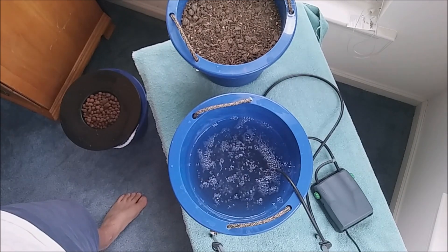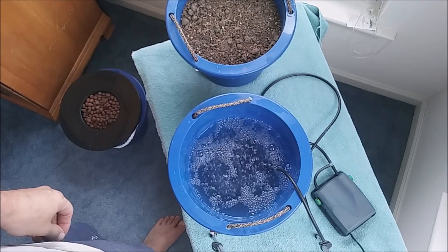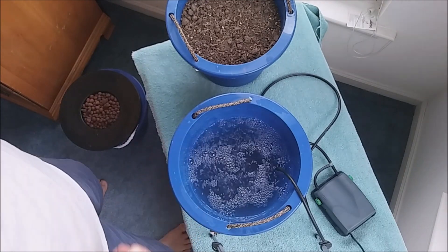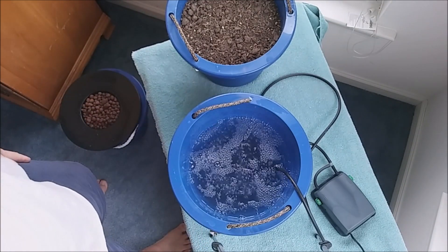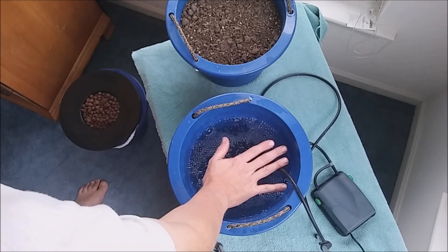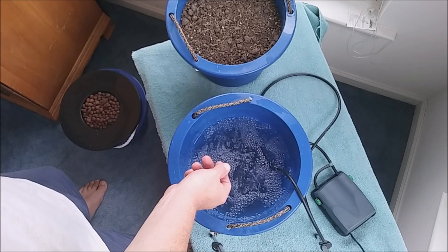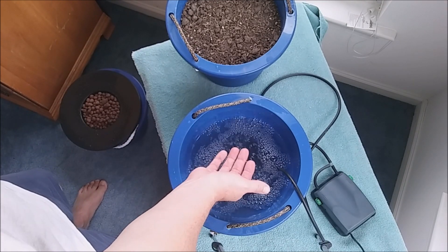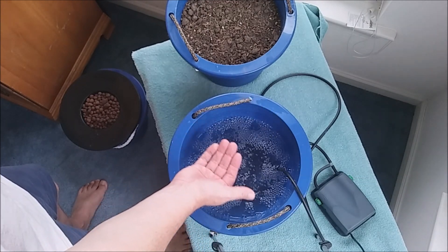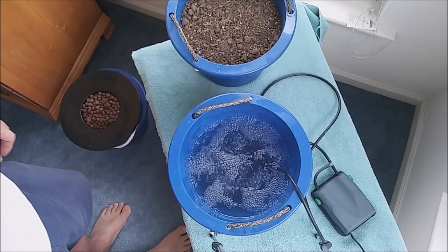There you go — those bubbles are bubbling pretty good. That should be plenty of bubbles; they're nice and small, and filling up a good portion of the bucket. The center part of the ring is coming right up through the center and those little bubbles are popping at the surface. I can feel them — that's what you want, just popping right up underneath your net pot, maybe a quarter inch to a half inch high.